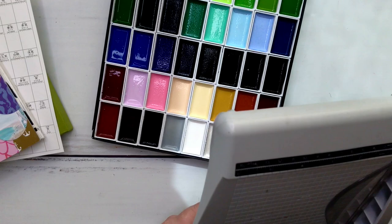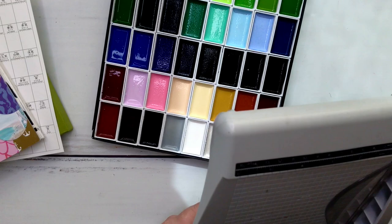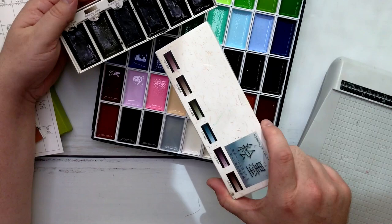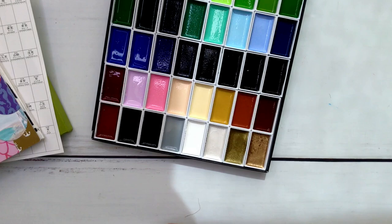I wonder if they're Kuretake as well. Here — I don't know the brand actually. These are very much the same. Can you see it says greenish black, bluish black, purplish black, brownish black? And they really are dark — they're nice. I do use those.